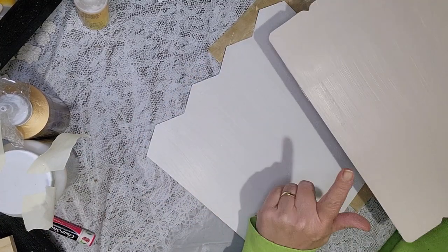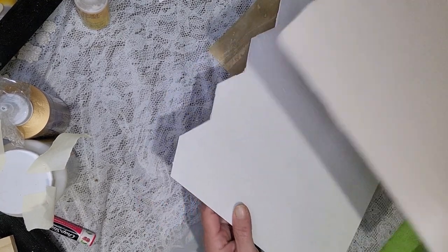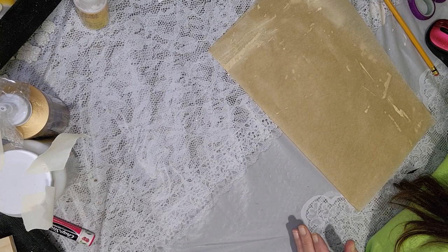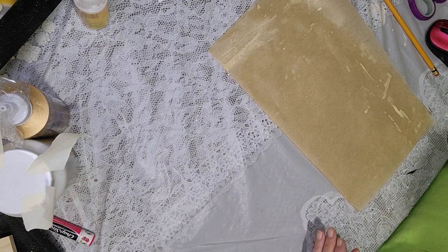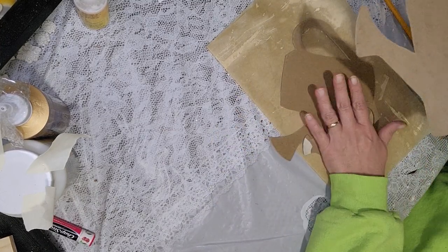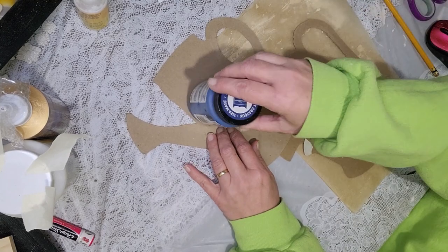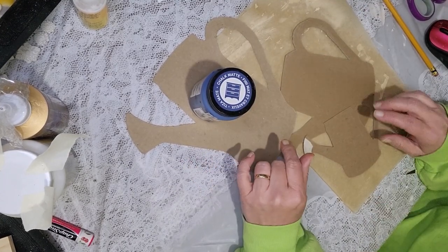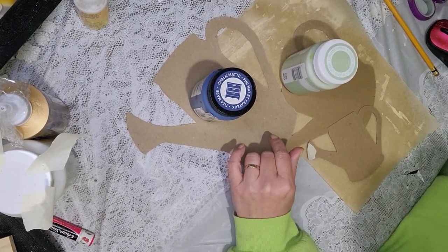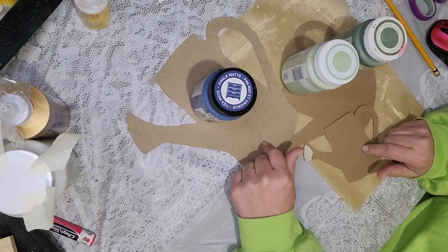I have both of my boards painted — I did one in the parchment and one in white. Next I'm going to paint my watering cans. I have three here: two go for one sign and one goes for the other. I'm going to paint one in nautical blue Folk Art chalk paint, and the other two in celery and moss, both from Waverly chalk paint. I'll paint these up, get them dry, and be back.